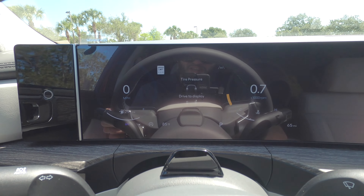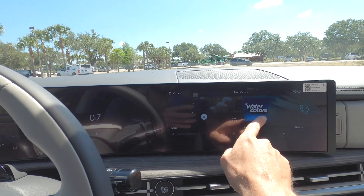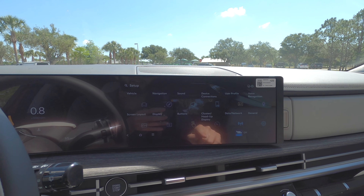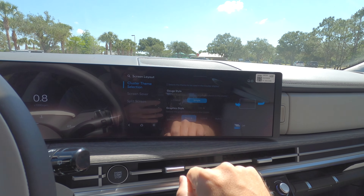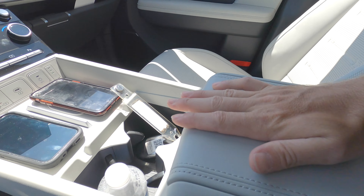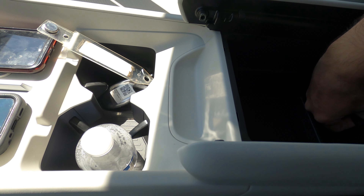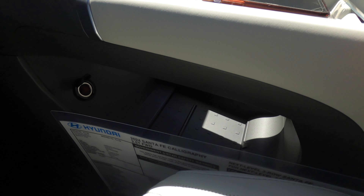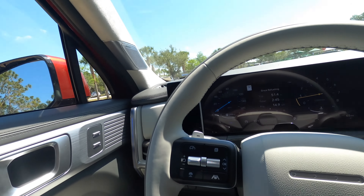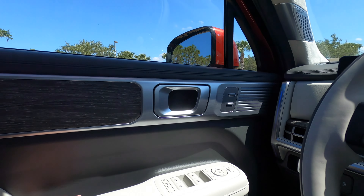You can change the configuration of the gauge display through an array of driver information. The only fault is that to change the full configuration, you have to go into the infotainment screen, click on Setup, and change the gauge style there. There's a firm-opening storage bin that's deep and goes almost underneath the cup holders, plus LED interior lights and ambient lighting. The console also opens up into the second row with a 12-volt charger and full pass-through. The door panel integrates into the dash with wood and satin aluminum trim, soft-touch materials, and one-touch up and down for all windows with a medium-sized door storage pocket.